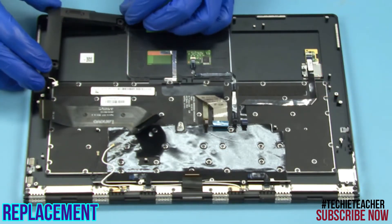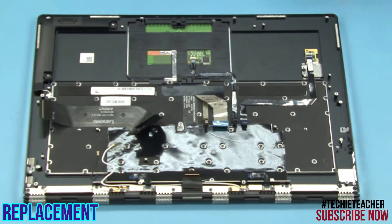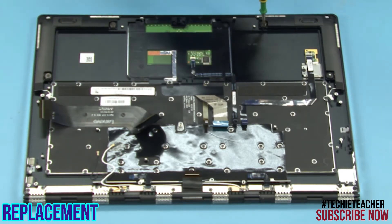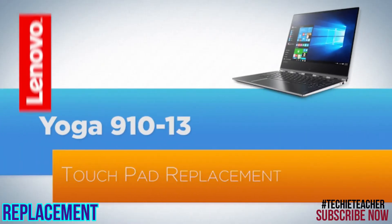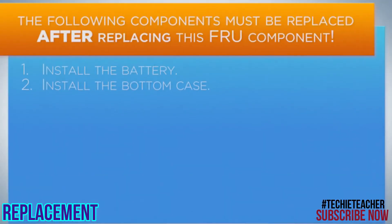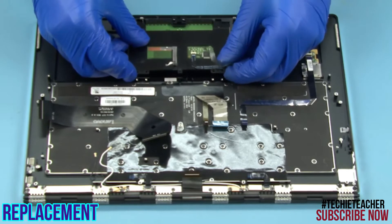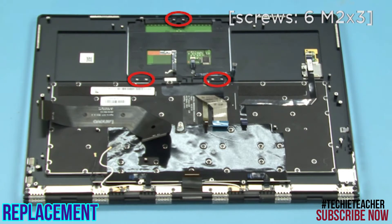Place the speakers into position. Install four screws. Insert the touchpad into position. Install six screws. Install six screws.